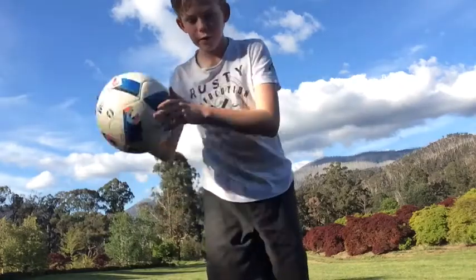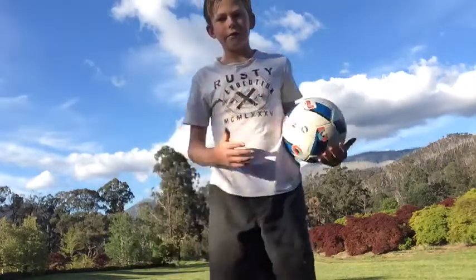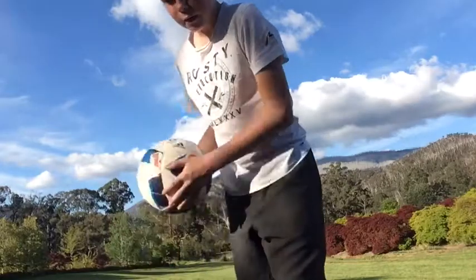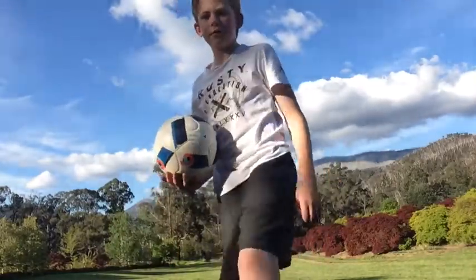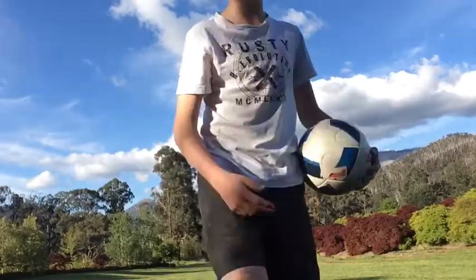Hey guys, welcome back to another video of Soccer Boys. In today's video I'll be doing three easy soccer drills and stuff to improve your skills and ball control, so enjoy.